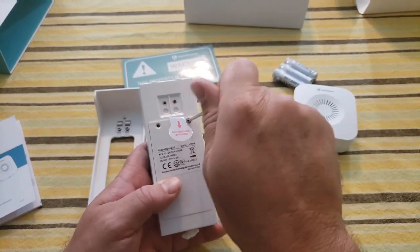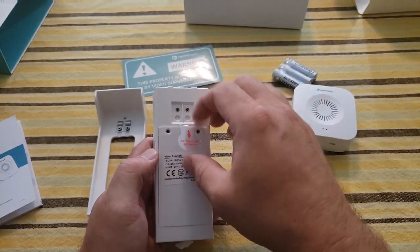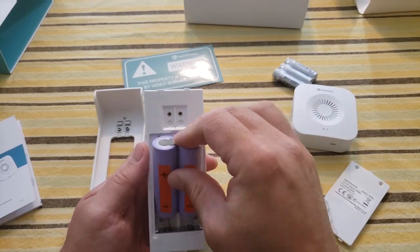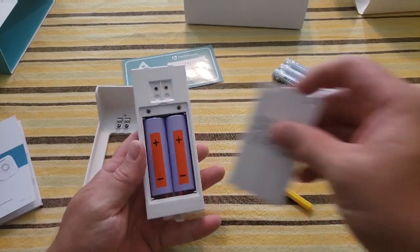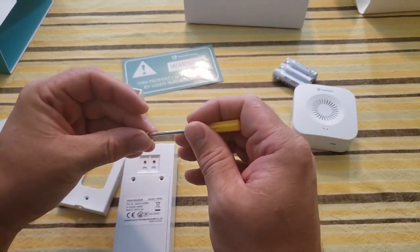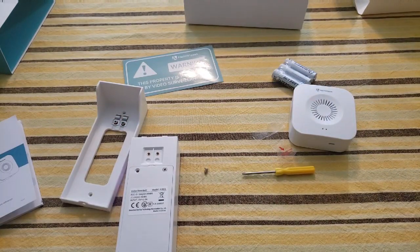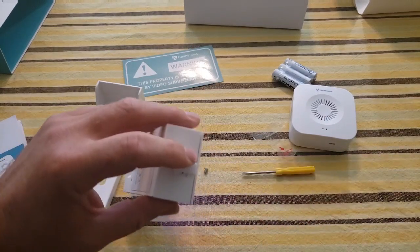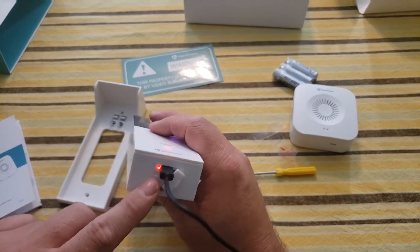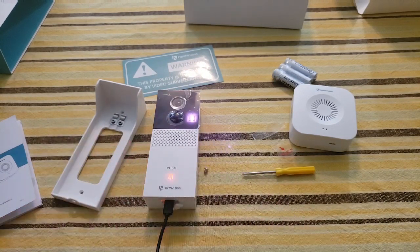First things first, I want to make sure the batteries are in correctly. Positives on top, negatives on the bottom — that looks correct. I heard a beep, so let's put the cover back on and charge it. The directions tell us we need to charge between 10 and 12 hours before we use it. It comes with a USB plug — I just plugged it into the wall. I'm told it's red when charging and blue when done.